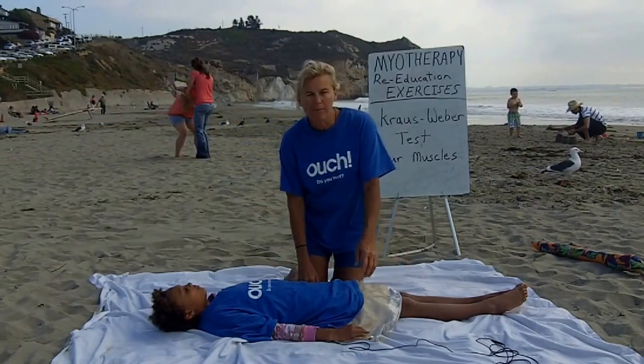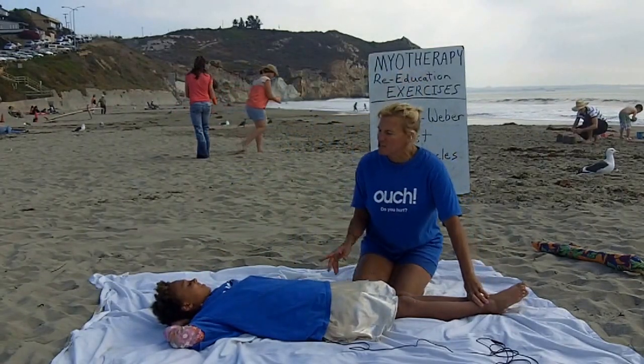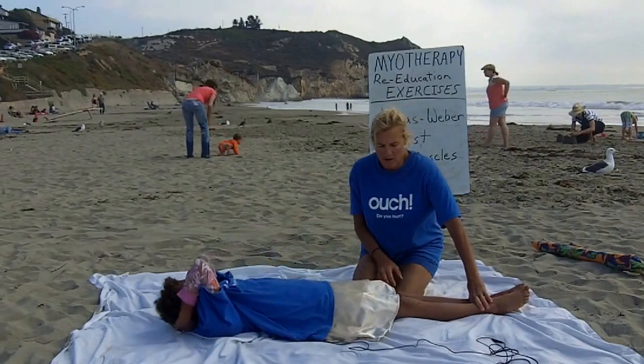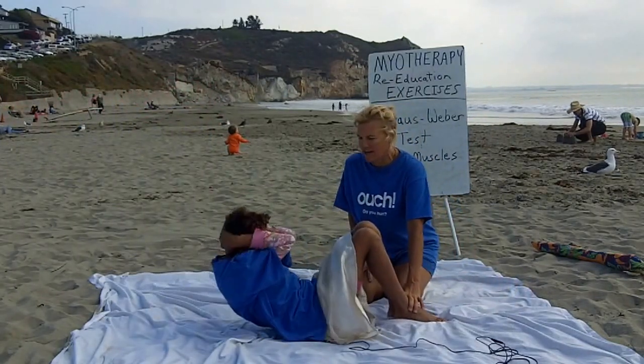First thing I would like her to do is to put her hands behind her head. I'm going to hold her ankles and just go ahead and do one sit-up. Okay, then go down, and then I'm going to bend your knees, holding her ankles. Go ahead and do another sit-up. Very good.